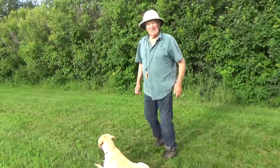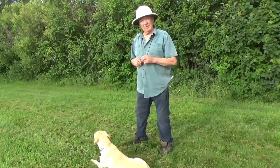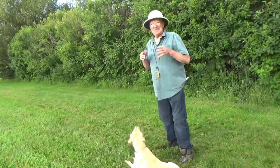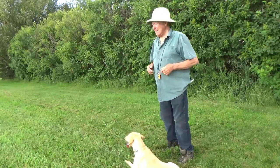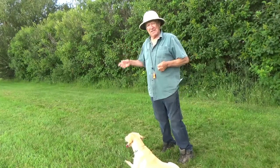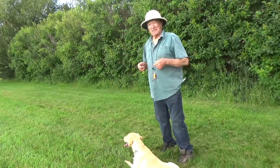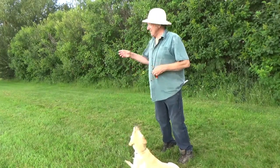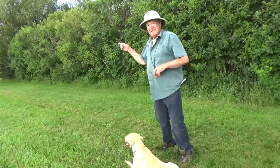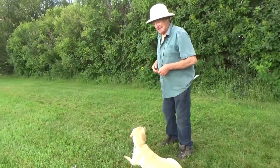There are a couple of things you want to do when training a dog. Every time they come back, you want to blow a whistle — that will make them think that every time they hear a whistle they have to come back. The other thing: when you put out two or three dummies, as if there are two or three different ducks, you only want the dog to bring back one at a time. Young dogs will pick up one, drop it, pick up another, and spend a bunch of time deciding which one to bring. The minute they touch one of those dummies, blow the whistle — they should pick it up and come back.